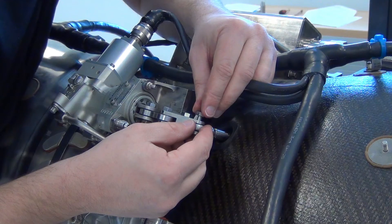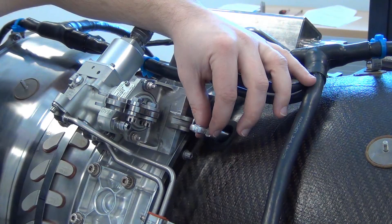Record the number of turns it took to line up. With the pivot bolt removed to allow access, rotate the rod end one and a half turns clockwise to shorten it.